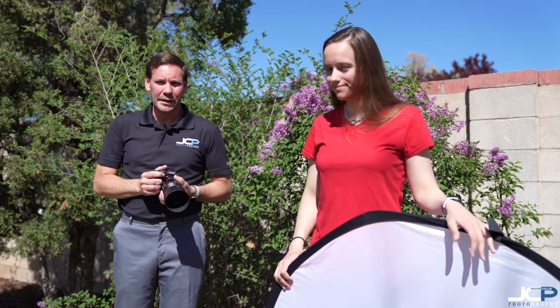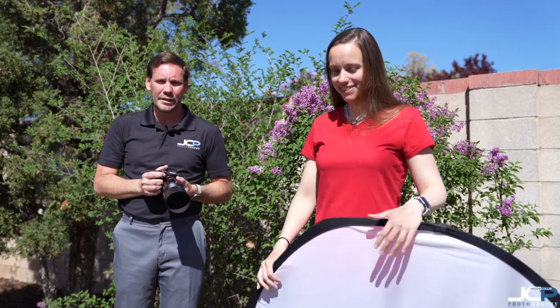As always, thanks for liking the page. Check out jasoncollinphotography.com for more tips. We'll see you next time.